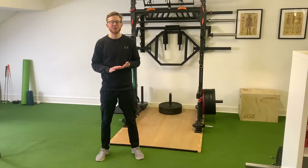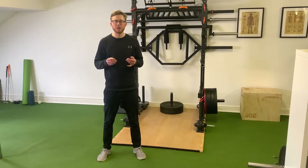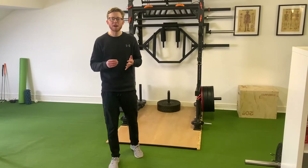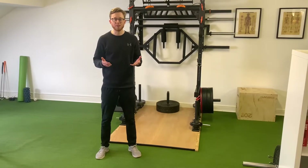Hi guys, in today's video I'm going to take you through some ankle mobility drills and releases that are going to help you to move more effectively when you're doing bodyweight movements such as squats. One of the best ways to test whether or not you've got an impingement into the ankle is to do a bodyweight squat first of all.